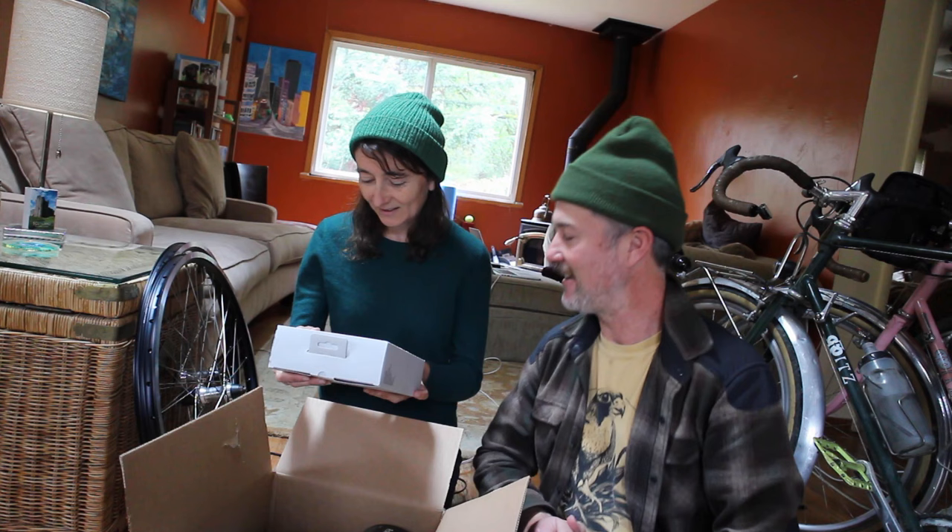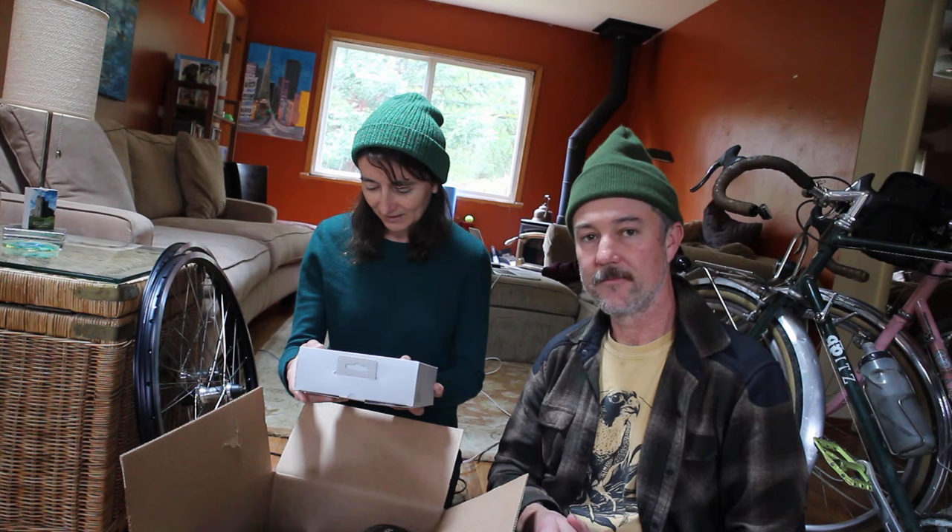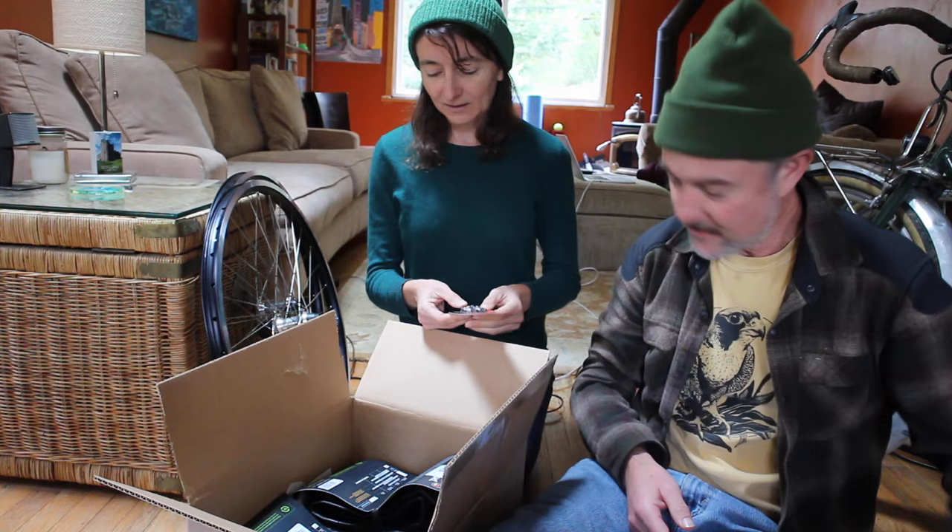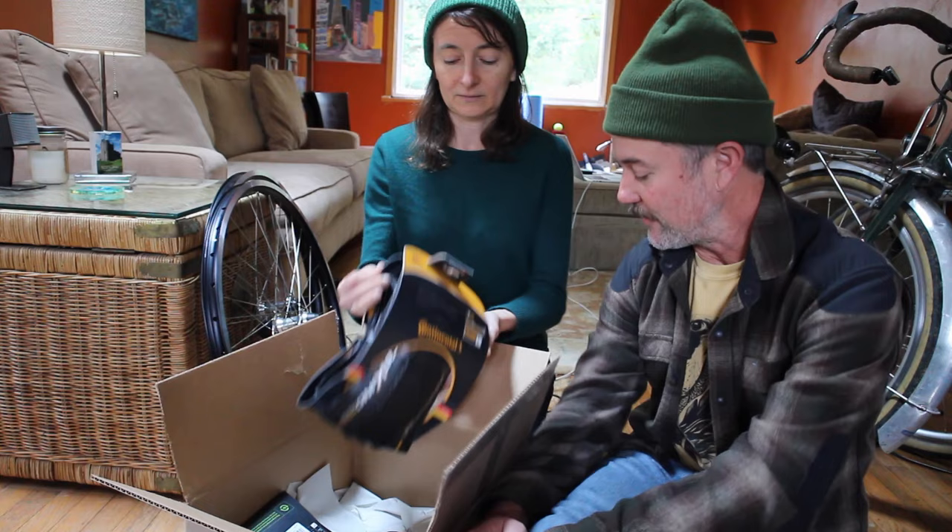So what do we have in here? We have a Shimano cassette, 11 to 34 range, and a couple of tubeless valves. I think this is the last box of stuff we need to build up the new custom dirt touring bike.